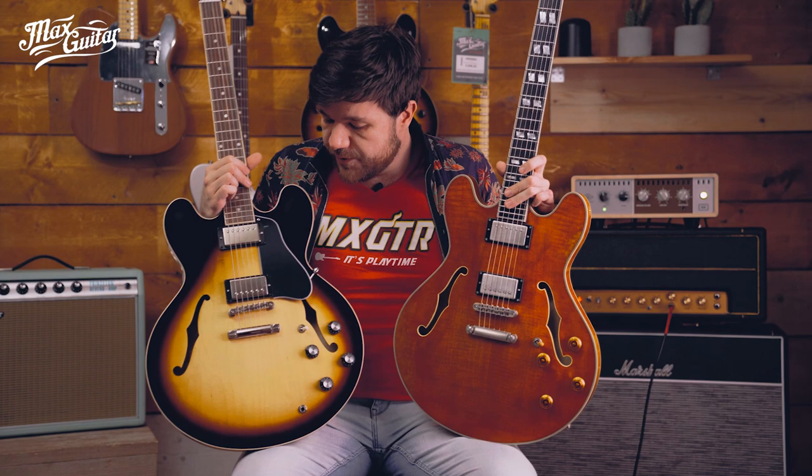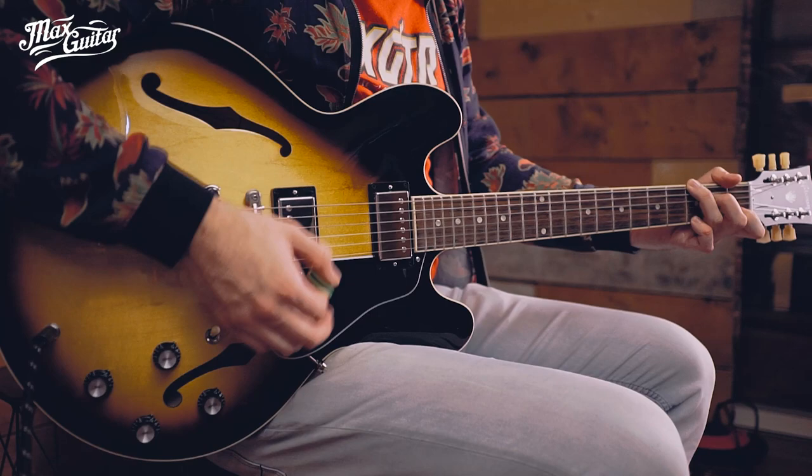Hey, Sascha here at Mac's Guitar Store. In this video I'm going to be comparing two semi-hollows we have here at the store: the Gibson USA ES-335 and the Eastman T-59. This is what the Gibson sounds like.